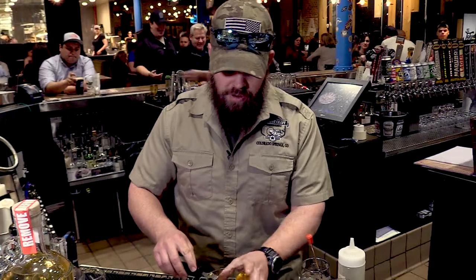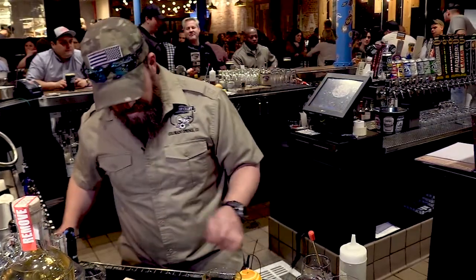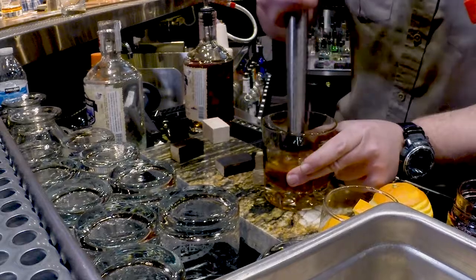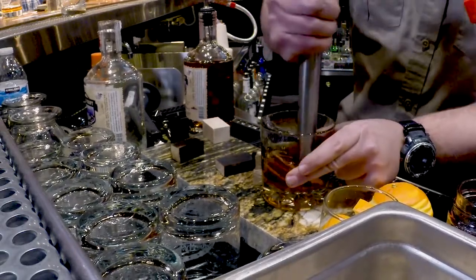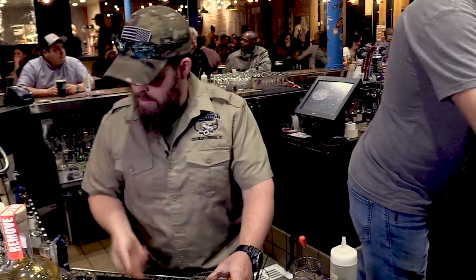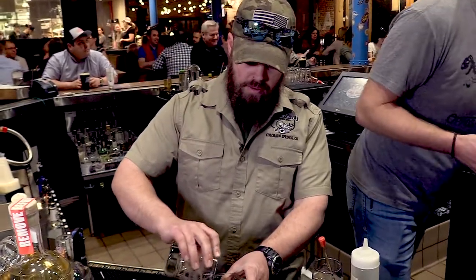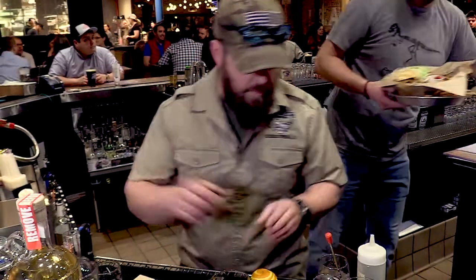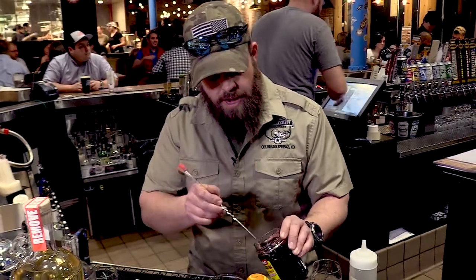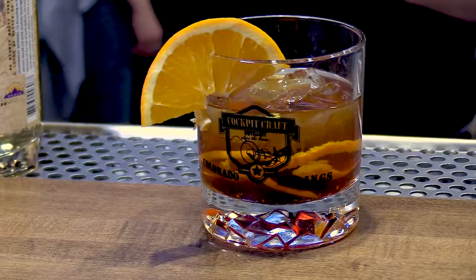I like to take the channel knife and just rim the glass with what's on the orange — it's quite awesome. Take your muddler, muddle it all up nicely, add ice, and a Luxardo cherry. These things are amazing. There you have it — world's best old fashioned.